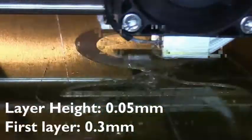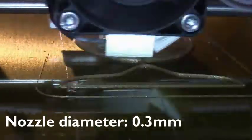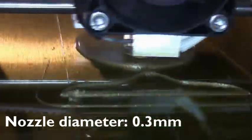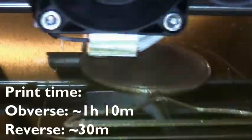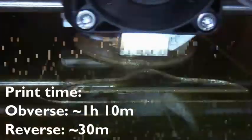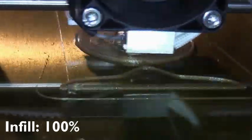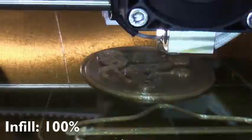And here is a timelapse video showing you the final print. Well, I hope you enjoyed this video, and if you have any questions, please feel free to ask. Bye.